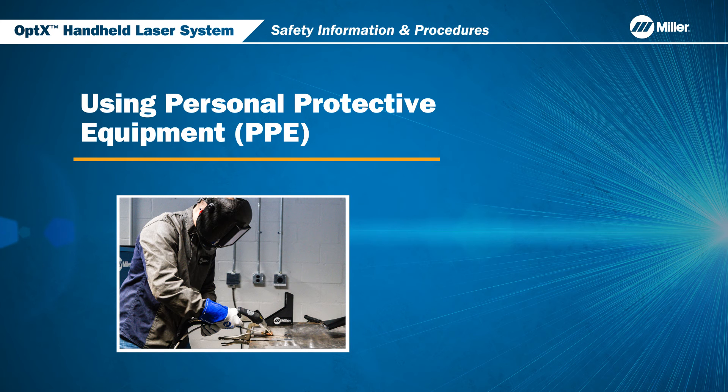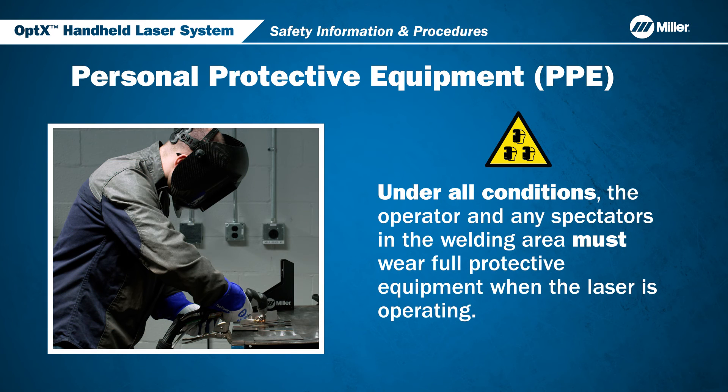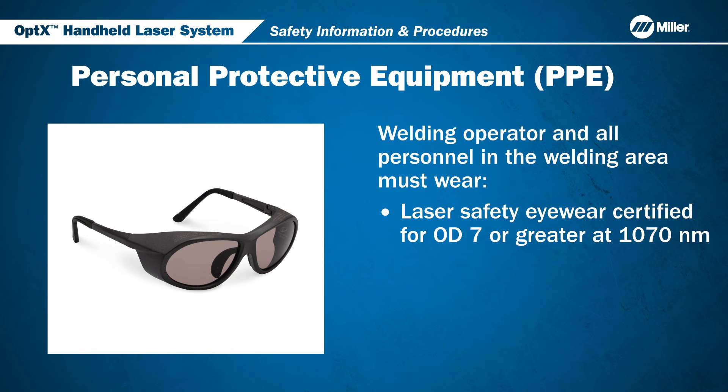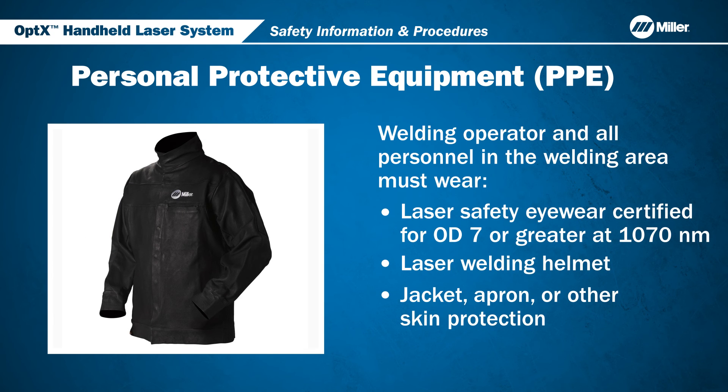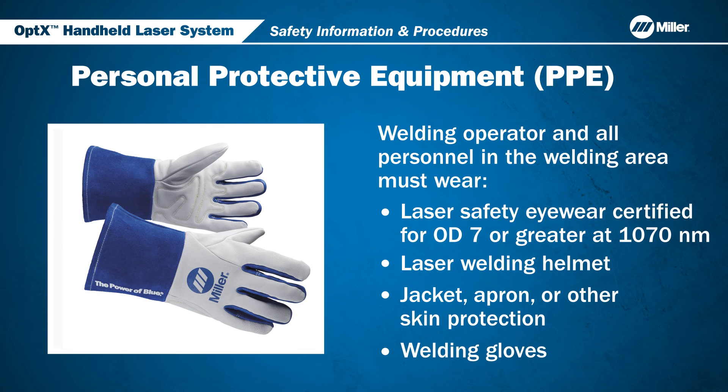Let's discuss the personal protective equipment needed when using the Optics laser system. The operator and any spectators in the welding area must wear full protective equipment when the laser is operating. These include: laser safety eyewear certified for OD7 or greater at 1070 nanometers, laser welding helmet, jacket, apron or other skin protection, and welding gloves.